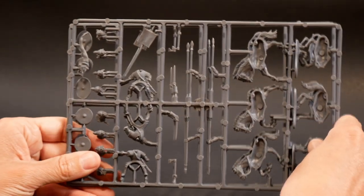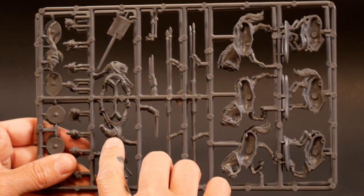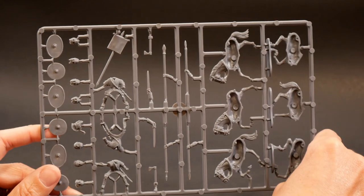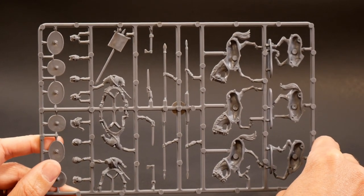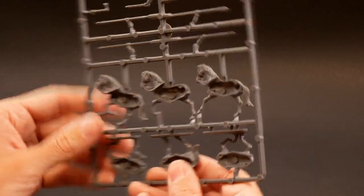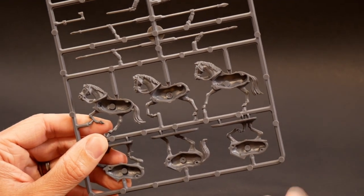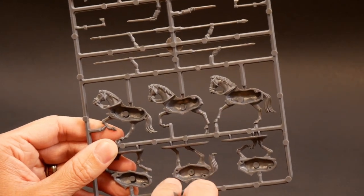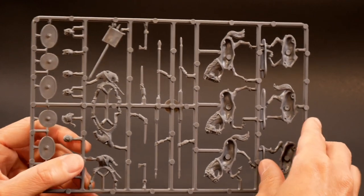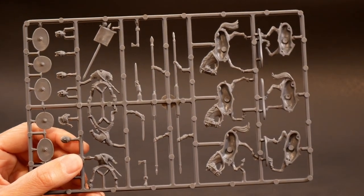Now the sprues are very similar. This is the Roman sprue and the Goth Noble sprue. The horses are the same, same weapon options, same bodies. The difference comes to the shields and the heads. The horses look pretty good. I like that they have the reins coming down where the neck joins — that'll save me some green stuff for sure. Trying to make a seamless neck joint is often a problem on horses. Looking at the weapons, there are four spears, two swords, two axes, so you're looking at about 20 extra weapons when all is said and done.